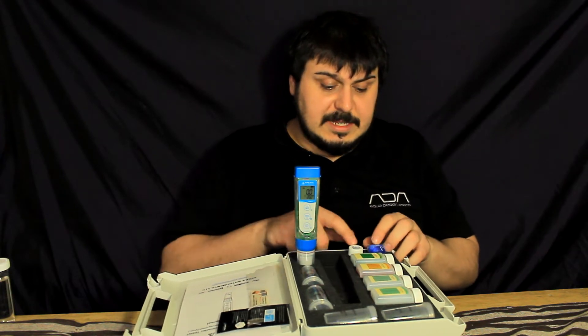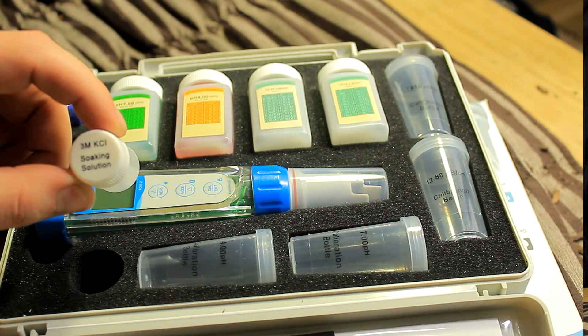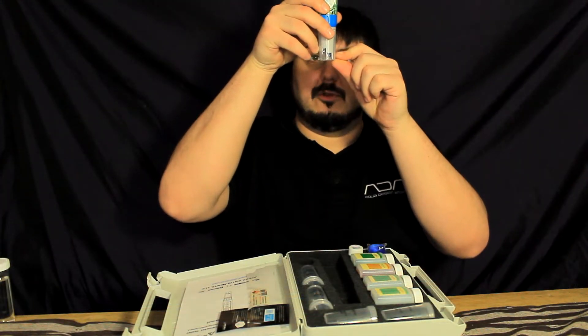The next thing you're going to see is the 3M soaking solution. What you want to do is pour about half of this into the cap to a certain line, and you're going to want to soak your pH probe, which is the blue probe you see here.